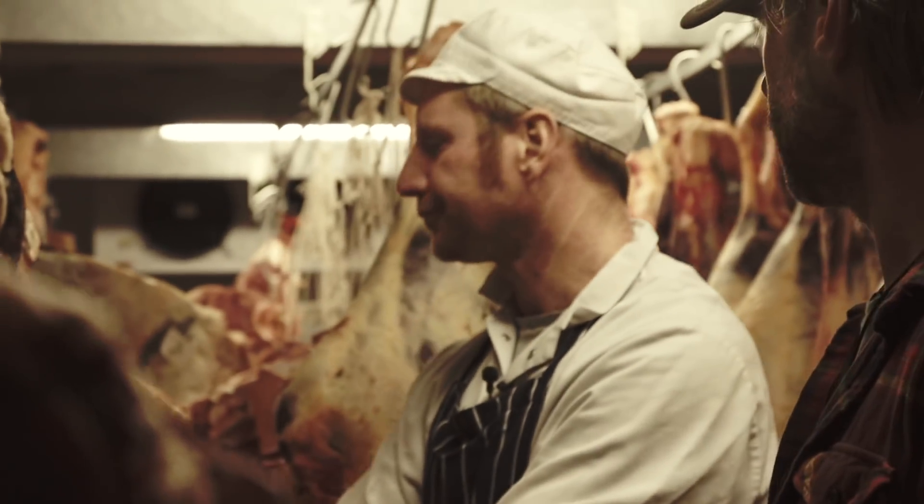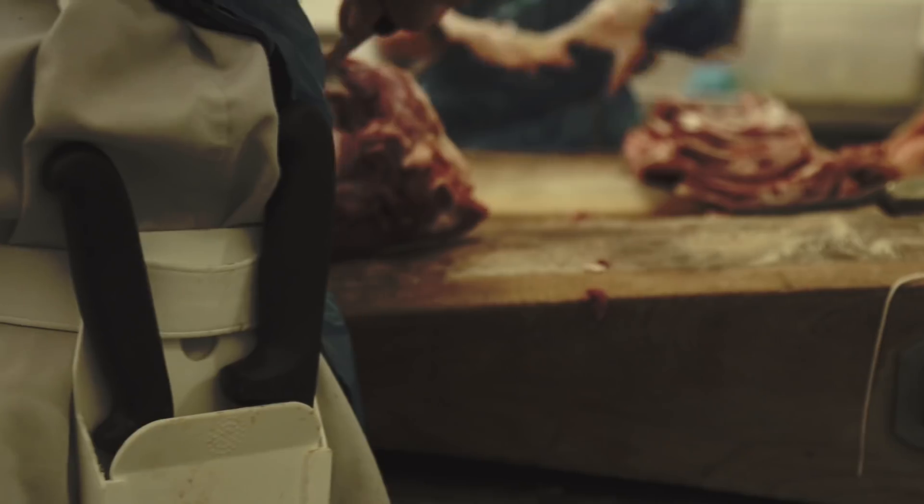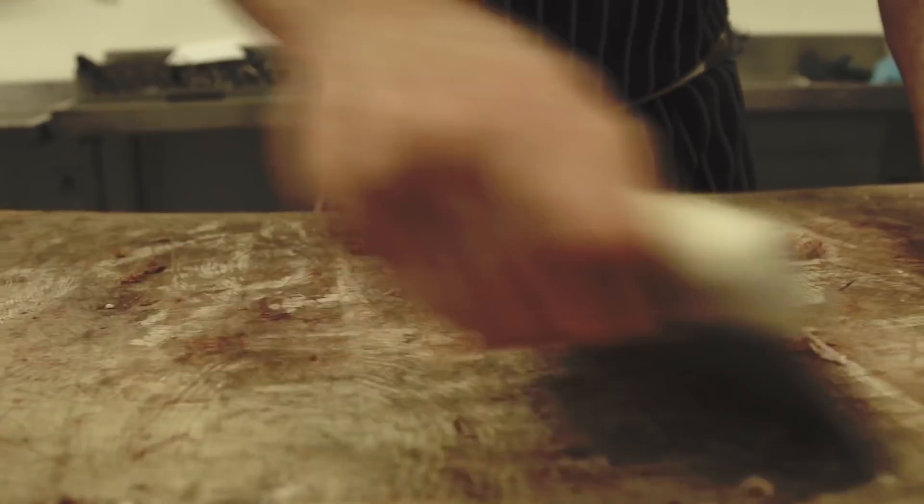So we're going to hit the butcher block — take notes, y'all — we're going to witness one of the best butchers in the world, Nathan Mills from The Butchery in London, UK.